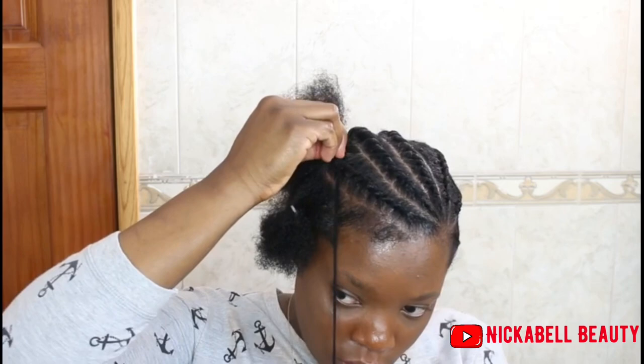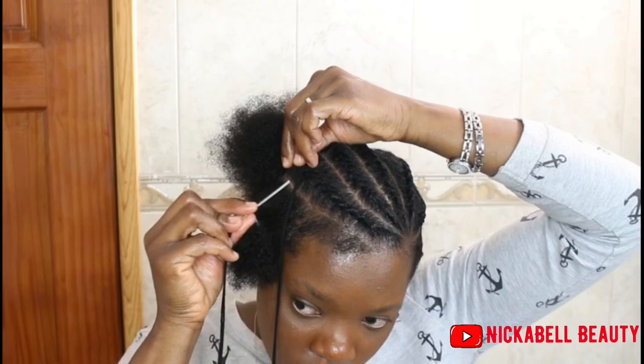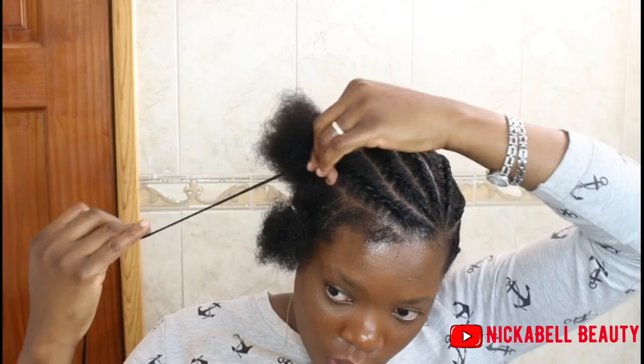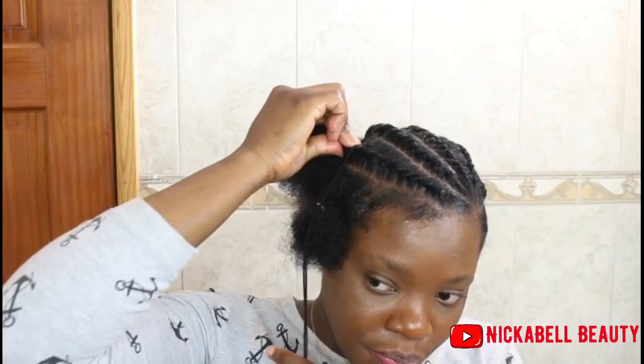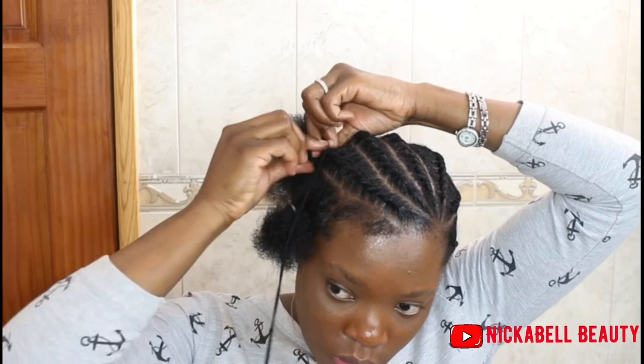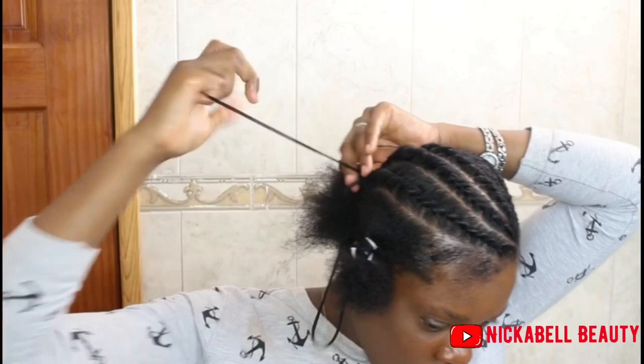This is my first time trying this — like I did one before I started this video, but after I did that I'm like, okay, if I can flat twist I can do this. So if you're watching this, I think you get the whole concept of doing this yarn flat twist.